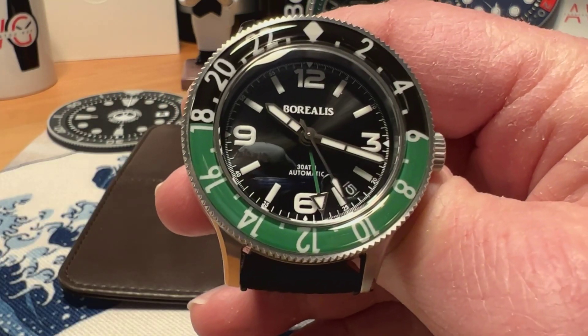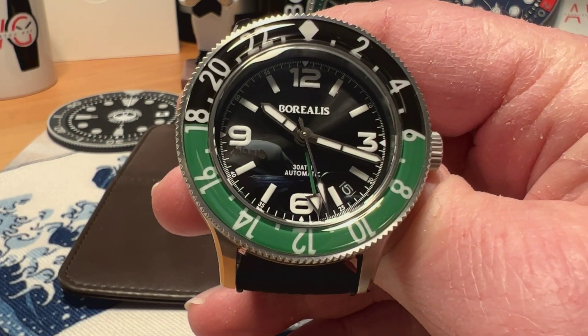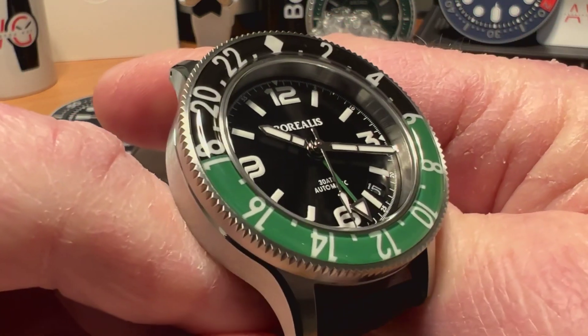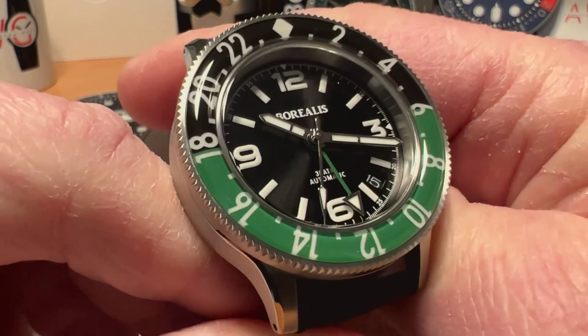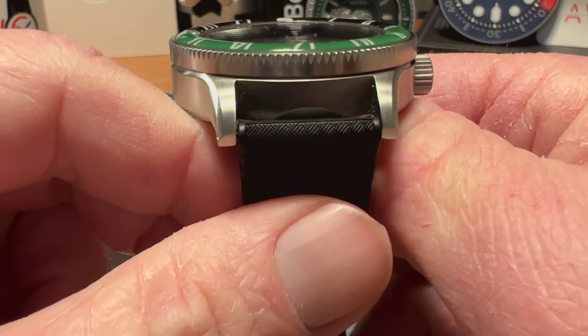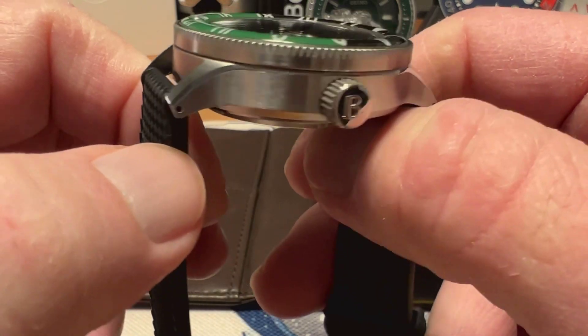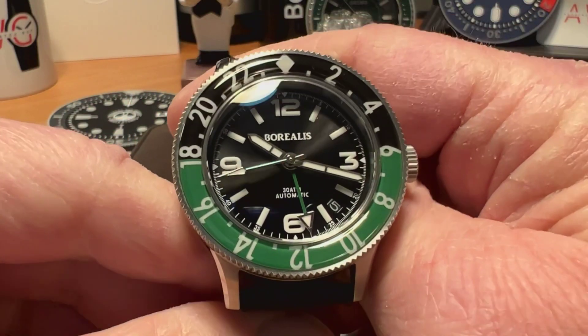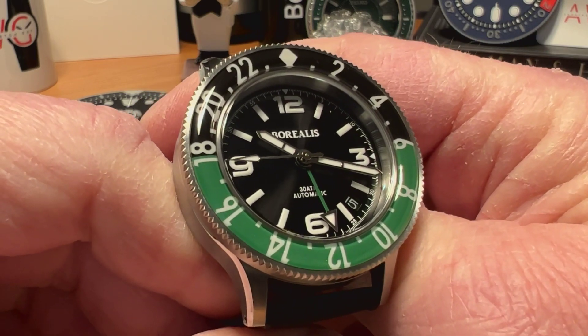You also have a sapphire bezel insert that is lumed — really nice loom on this watch. This is all BGW9 Super-LumiNova. Nice loom on the hands and indices and also in the bezel. Really like the look of this bezel — you've got kind of a domed look on that bezel as well. Like the colors, like the black and green contrast.